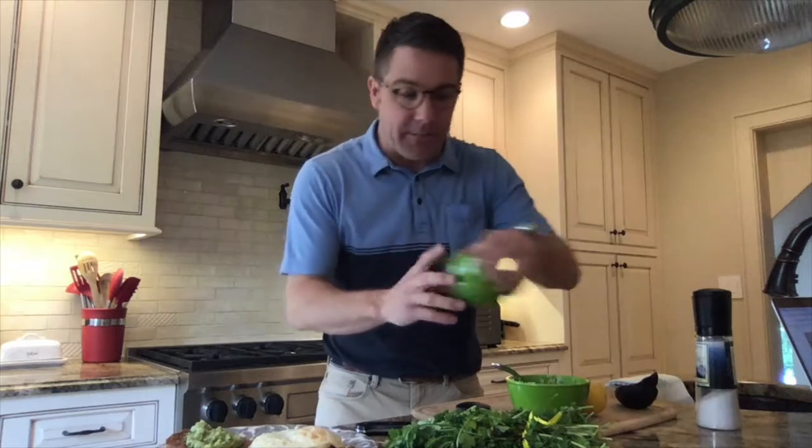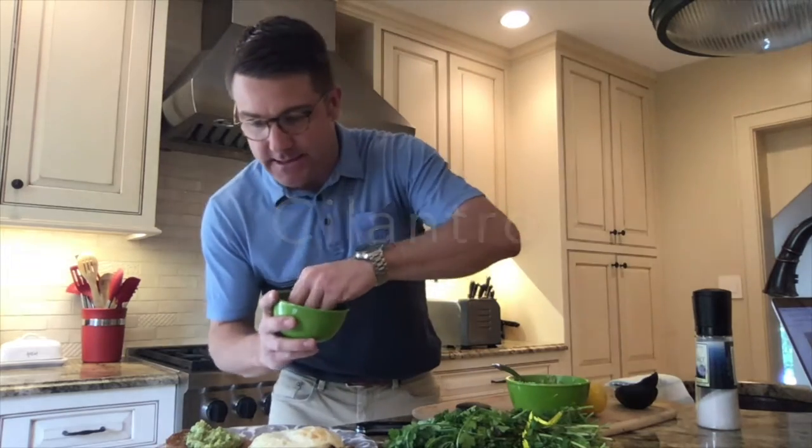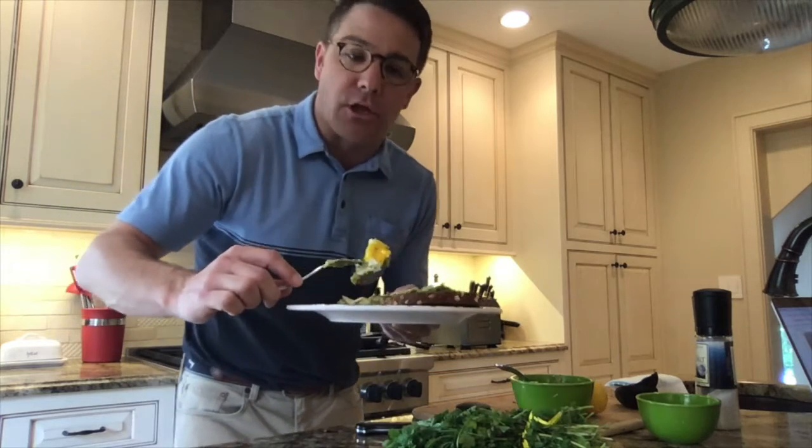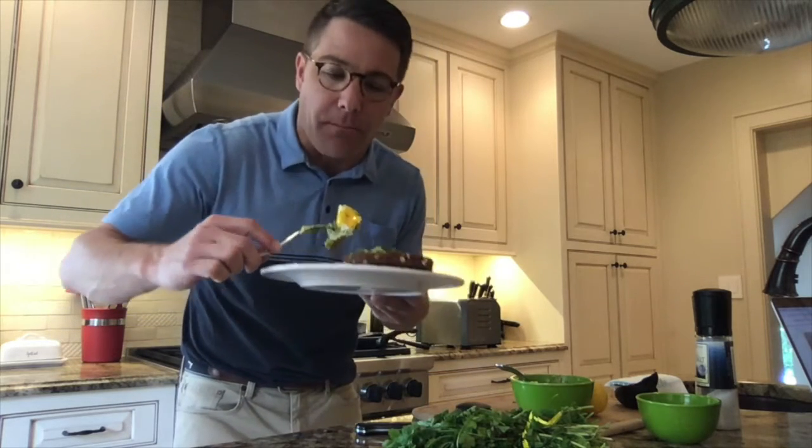We always get fresh herbs. I'm going to use cilantro in this case — just going to sprinkle it over here. Avocado toast, sprinkled with a little cilantro, little lemon, salt and pepper.